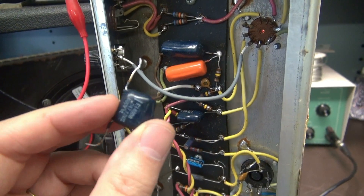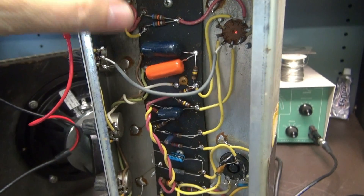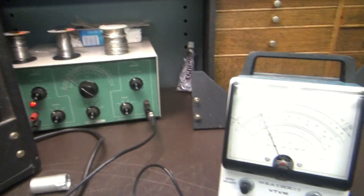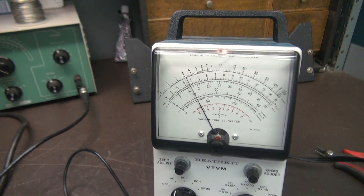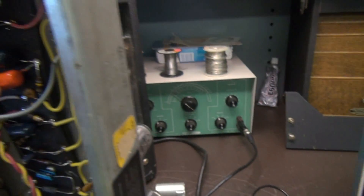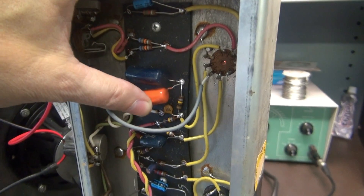So out with the old, in with the new Sprague. I'm going to rock this like I did before — let's watch the meter. Stable as can be. No little crunching noises either.